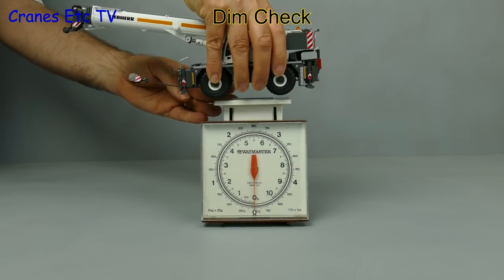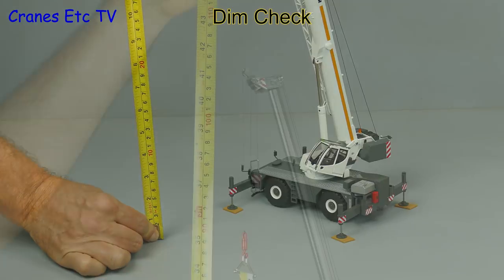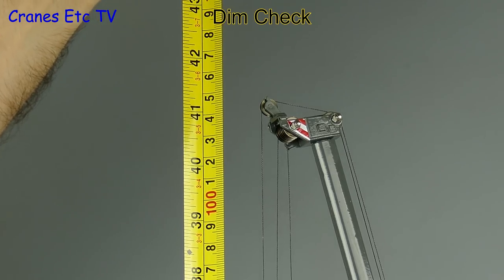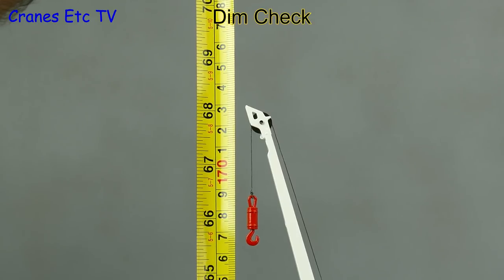Let's take a look at some of the physics of the model. It is a typically heavy Conrad model, weighing in at about 1.5 kilos or over three pounds. At full extension to the top of the boom it's 41 inches or 104 centimetres, and to the top of the fly jib it's 68 inches or 173 centimetres.